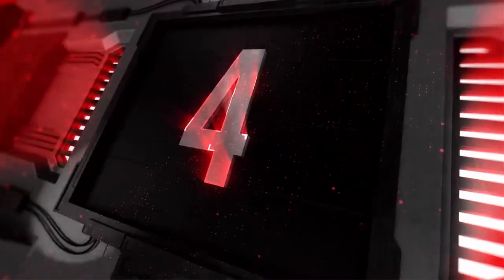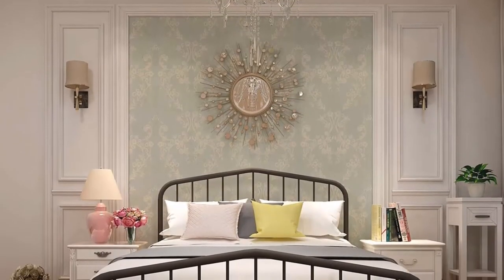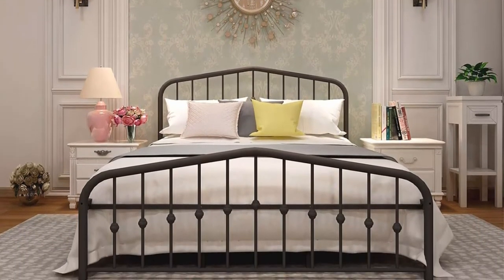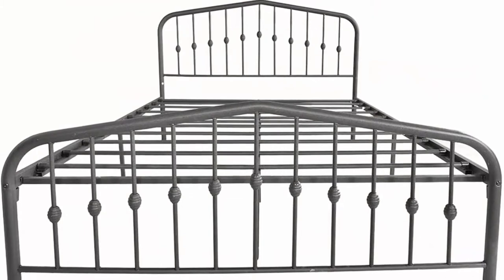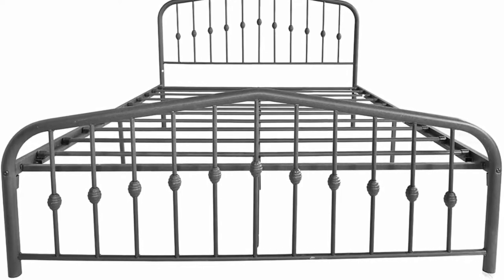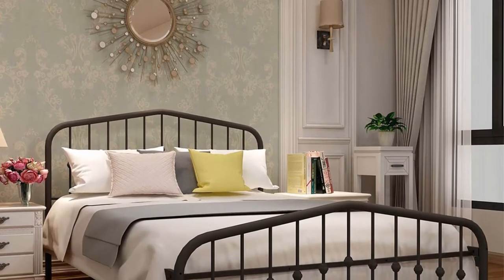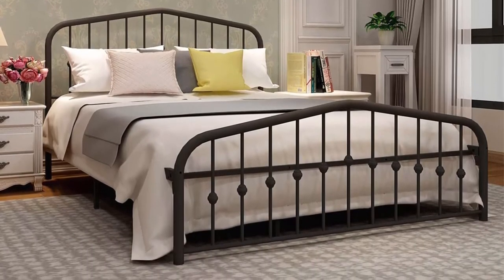Number 4: Metal bed frame queen size platform, no box spring needed, with vintage headboard and footboard, premium steel slat support, mattress foundation, black. Queen bed frame size: 83.07 x 60.24 x 42.52 inches (L x W x H), weight 60 pounds. Sturdy solid construction can support 400 to 500 pounds. Has a total of 16 legs including 10 extra reinforced legs.